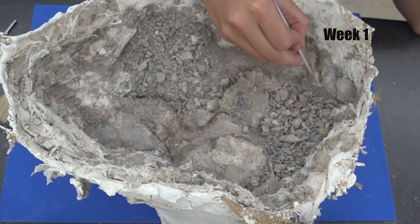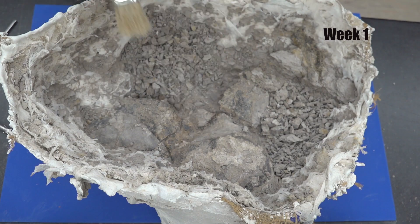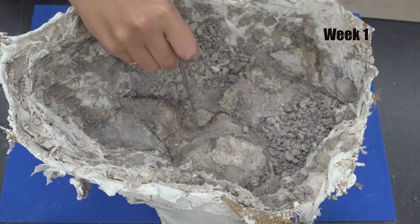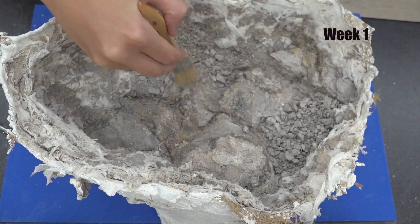Here I'm using one of the dental tools and a soft brush to clear the loose rocks. Once I've gathered a nice pile I scoop out the debris while watching out for any broken bone fragments.